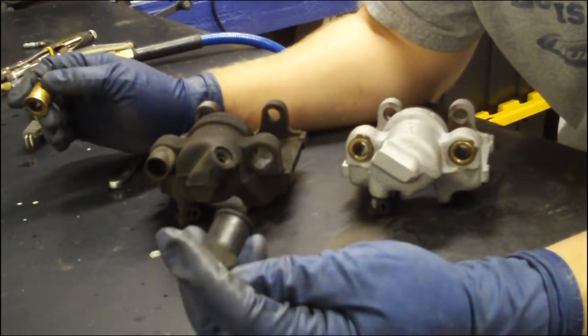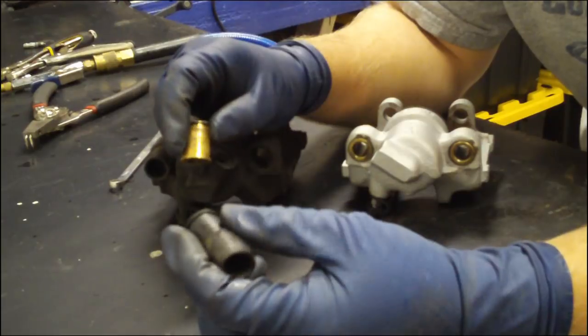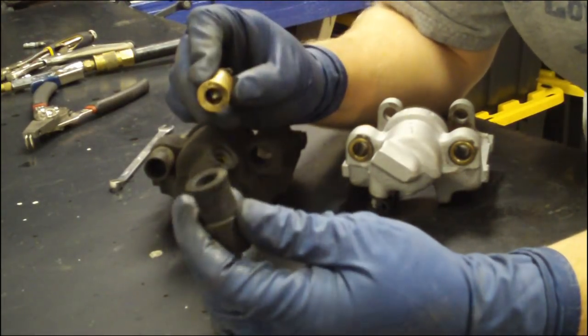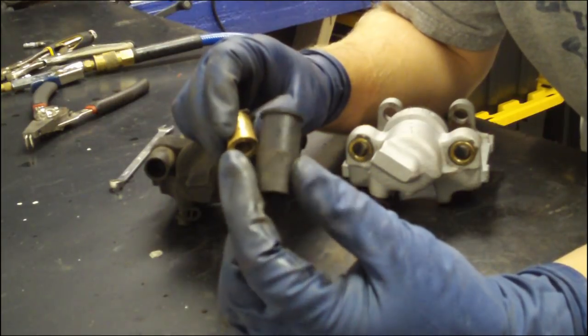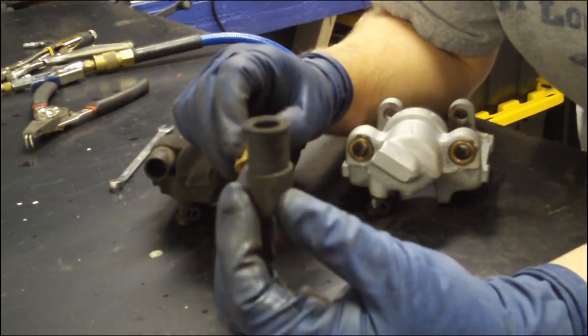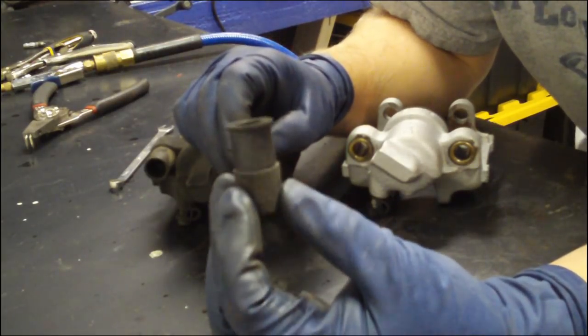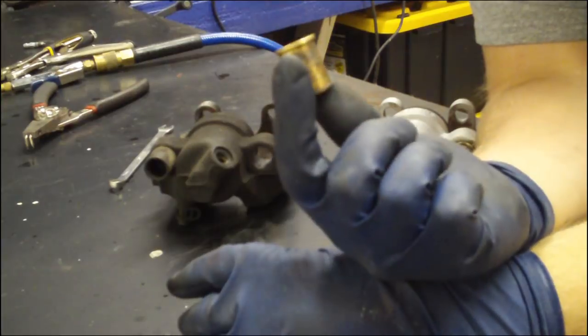Now, there's a trade-off or two here by upgrading to these. Number one, and the biggest and most important one, is maintenance. The stock bushing is pretty maintenance free — you take the caliper guide pin out, put it back in, you're supposed to grease it, but nobody's too terribly worried about it. With the brass one, you better worry.